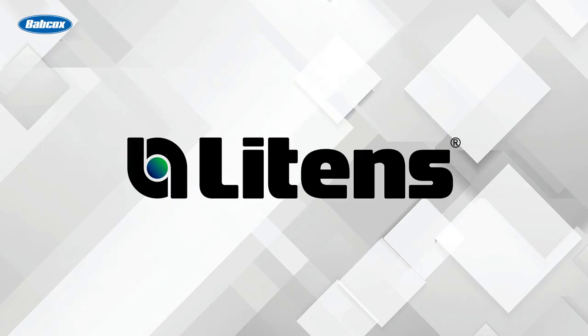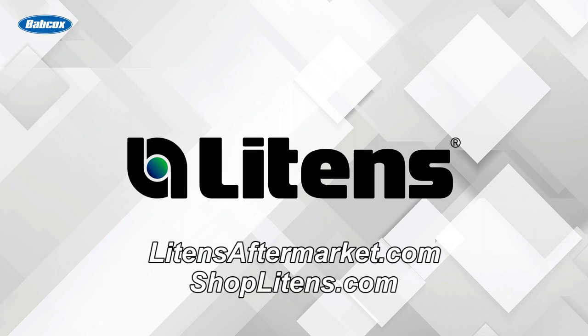This video is sponsored by Leighton's, manufacturers of the original OAD pulley. Visit LeightonsAftermarket.com for more information.